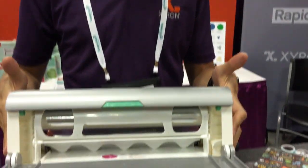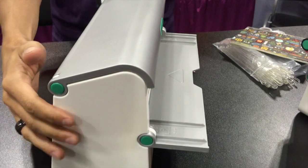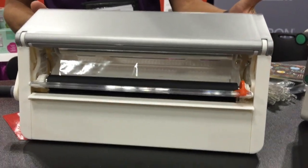I'm Chris Potter with Xyron. I'm about to show you the new 9-inch creative station that we just released the last couple weeks. As you can see, it's a much smaller machine than you're probably used to from us. We've paid a lot of attention to really opening up the front and the back so you can see more of what you're doing as you're creating.